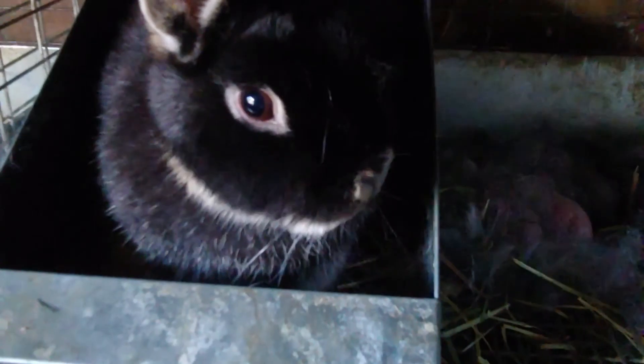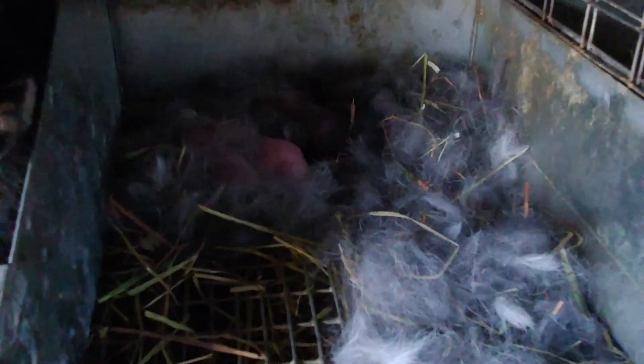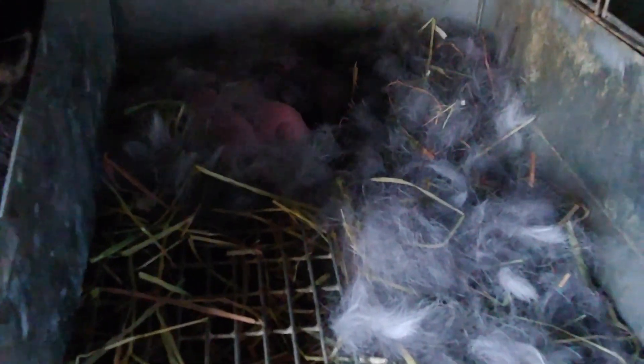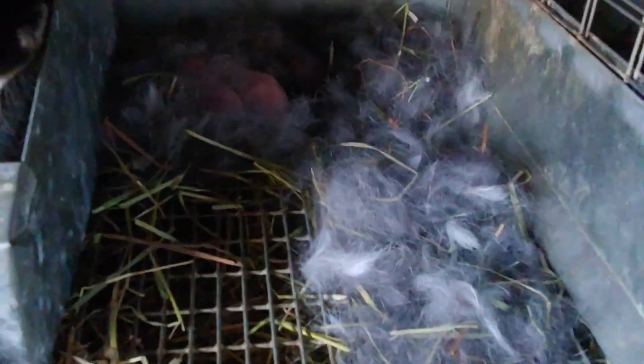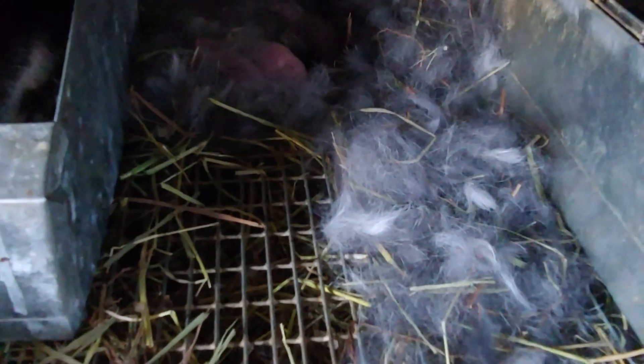This mom rabbit decided to dig everything out of her nest box and have her babies outside of it. She may still be in labor, but I can see three or four back there and they're still moving, so I need to quickly get a nest box together and get them in there so they survive. This will be a video on how we do that — Laura is at work today so we'll see how I do. Stay tuned.